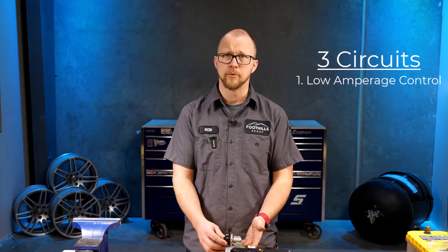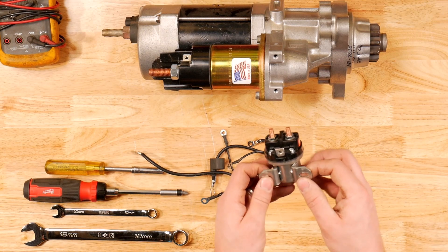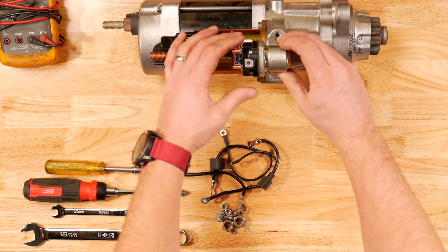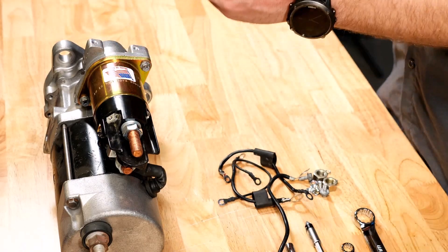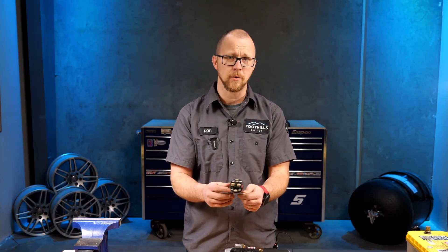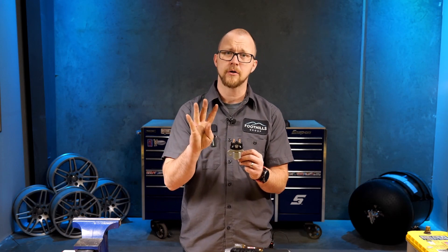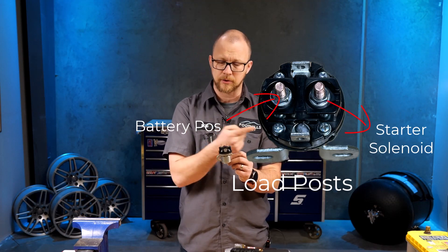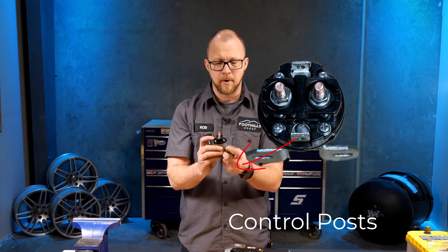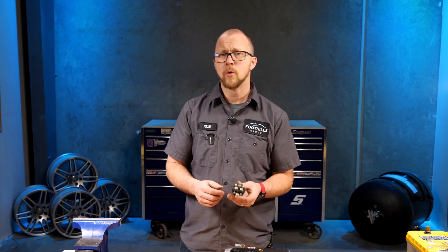The first circuit is our low amperage control circuit — it is our starter relay. This is a replacement remanufactured starter, and this one has the starter relay mounted right on top. These starters are horizontally mounted. On some internationals, you'll find the starter relay up on the firewall. Either way, we're looking for a starter relay. You'll know it's a starter relay because it has four posts: two load posts that pass current to the next circuit, and two low current posts.